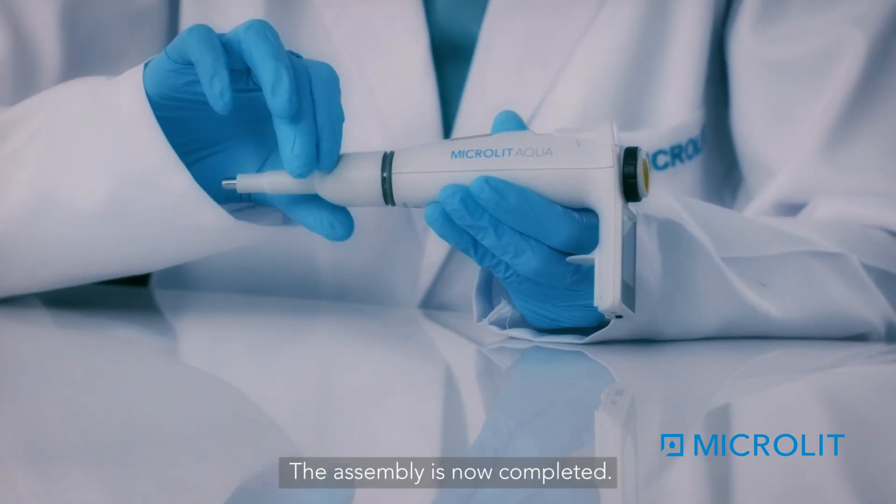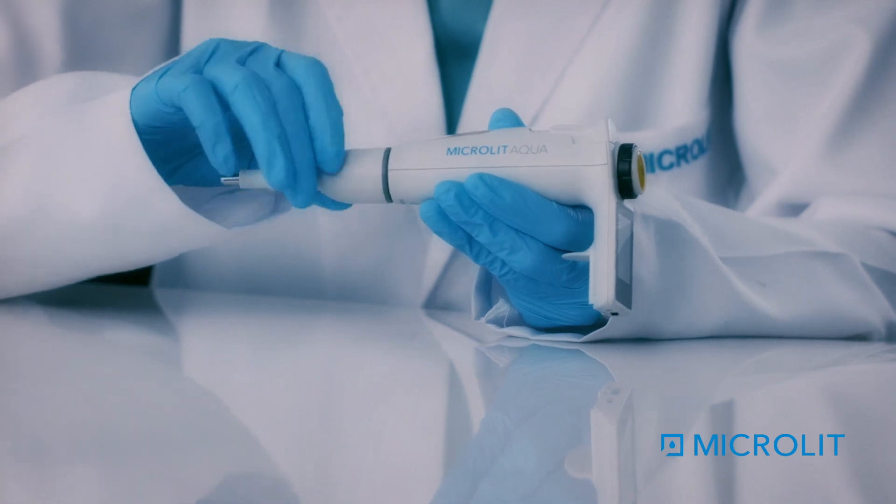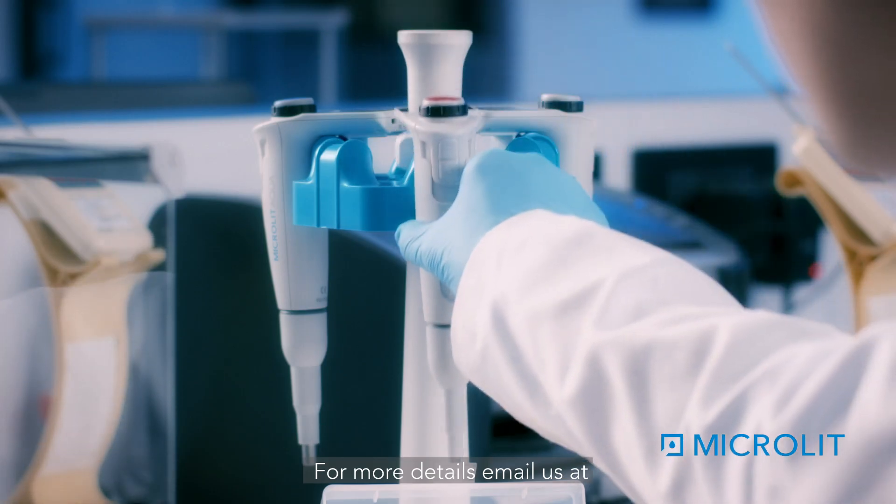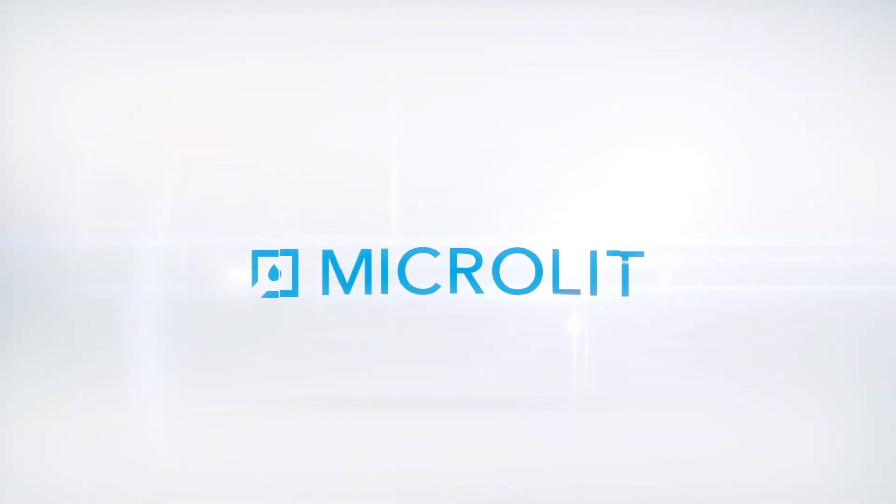The assembly is now completed. For more details, email us at info@microlit.com or visit our website www.microlit.com.